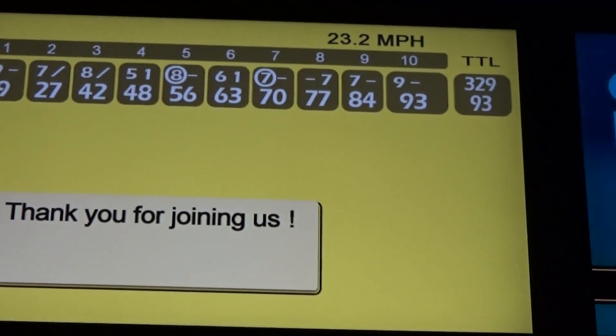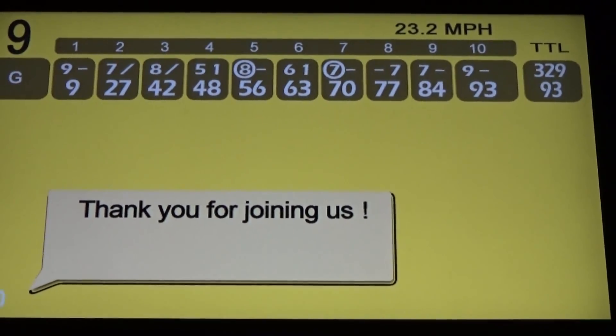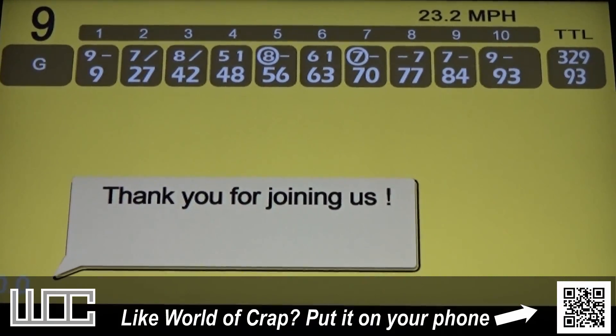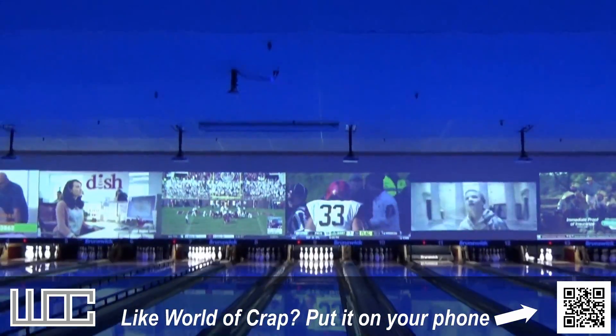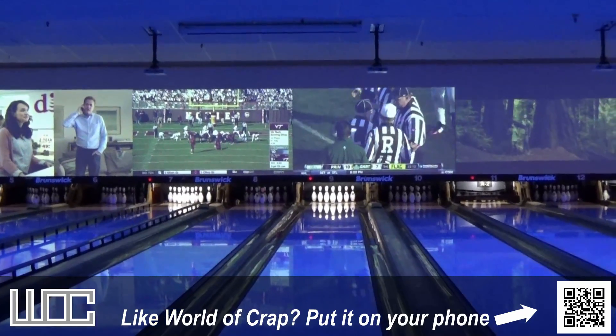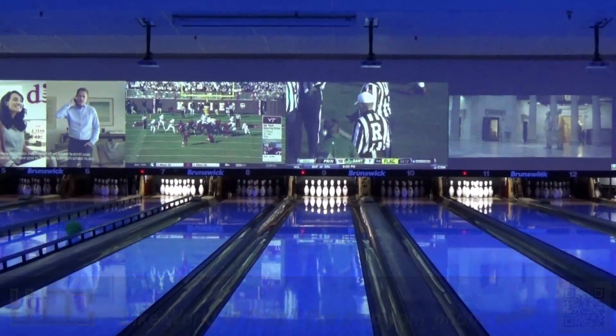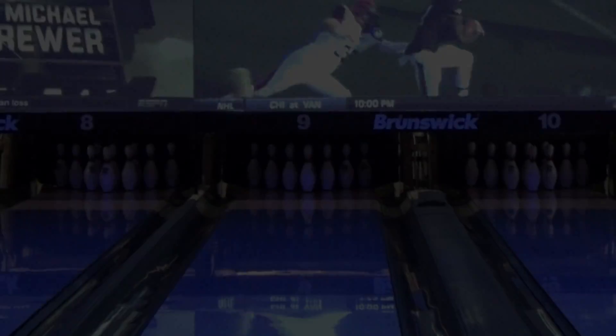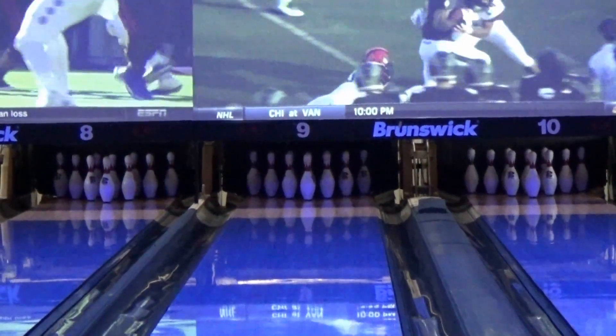And we end with 93, which isn't bad. I would have liked to have gone into triple digits, but this is my first time ever playing this game — my fourth game ever, to be accurate about it. And that's this episode of Watch Me Suck at Regular Bowling. Georgia551 saying hope you enjoyed and have a good one. These pins look weird — the third bird! Thank you!